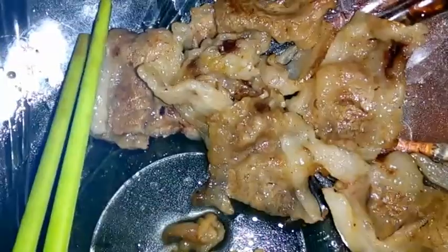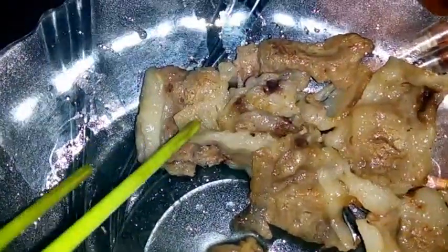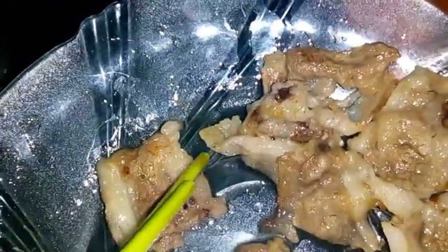Ini sudah jadi masakan, jadi seperti ini. Kita potong-potong, potong-potong kecil-kecil.